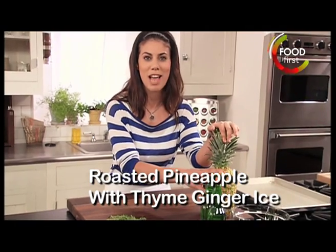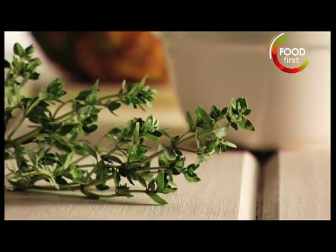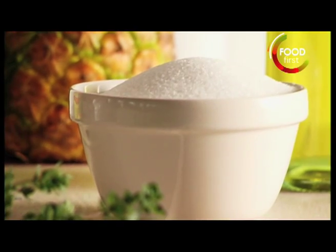My roasted pineapple with thyme ginger ice is the perfect waste watcher and penny pincher. I want to start with thyme leaves, ginger beer, fresh pineapple, vegetable oil, and sugar.